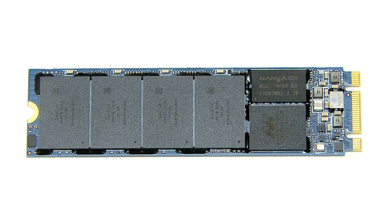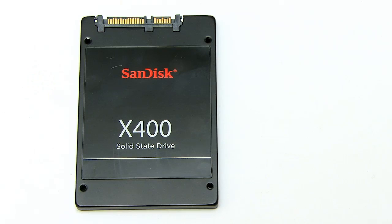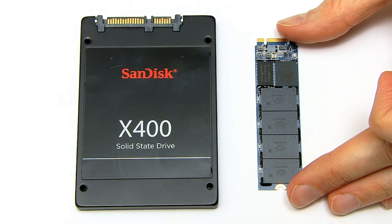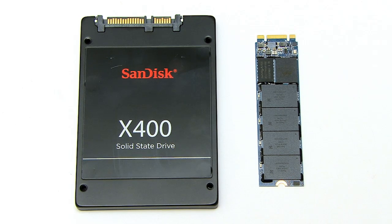This particular M.2 SSD is a SanDisk X400 with a capacity of 128 gigabytes, although already there are one terabyte X400 M.2 SSDs. SanDisk also sell X400 SSDs in the 2.5-inch form factor, and putting the M.2 X400 next to its 2.5-inch cousin shows you how incredibly small the M.2 SSD really is.